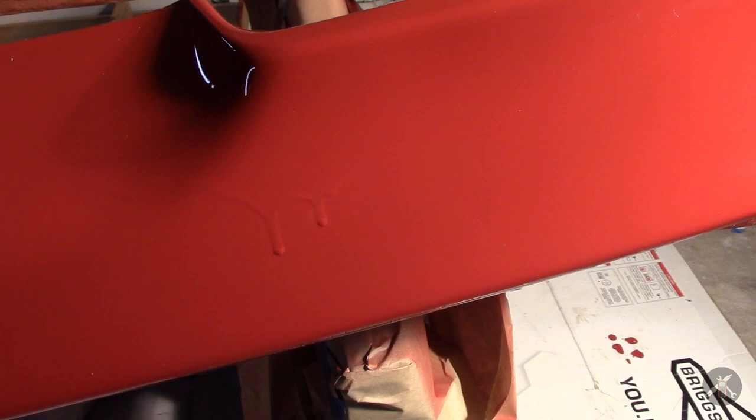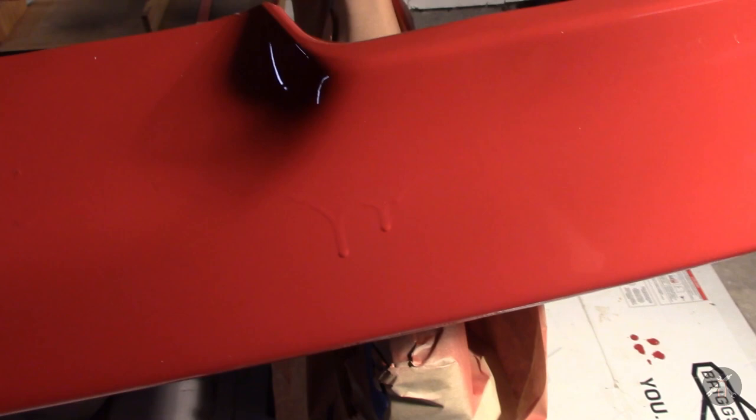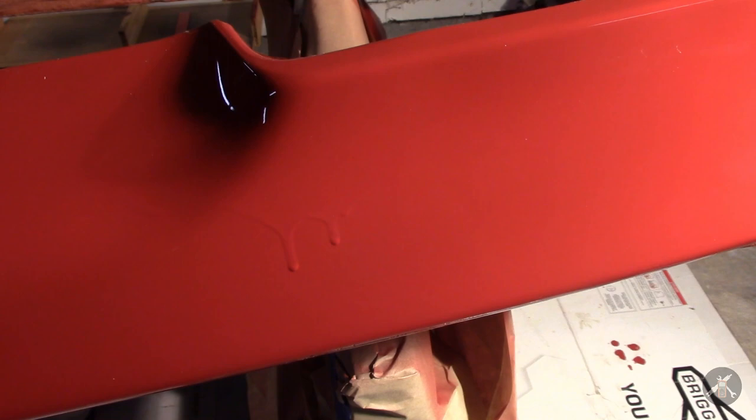I'm going to try to sand this down and get it back to that surface and work through it. Most of these techniques I've seen apply to doing clear coat where you don't want to sand through the clear coat. Maybe I don't need to use it as much on the color coat because I think it's a little bit thicker. But I don't want to sand through the color and get back down to the base color underneath, so I'm going to give this a try.